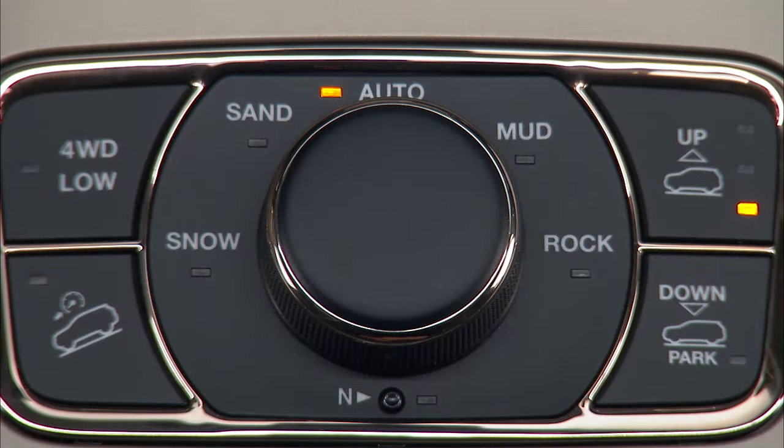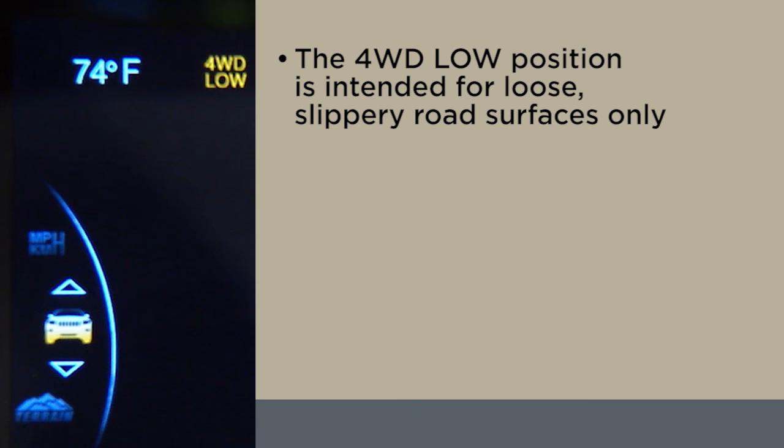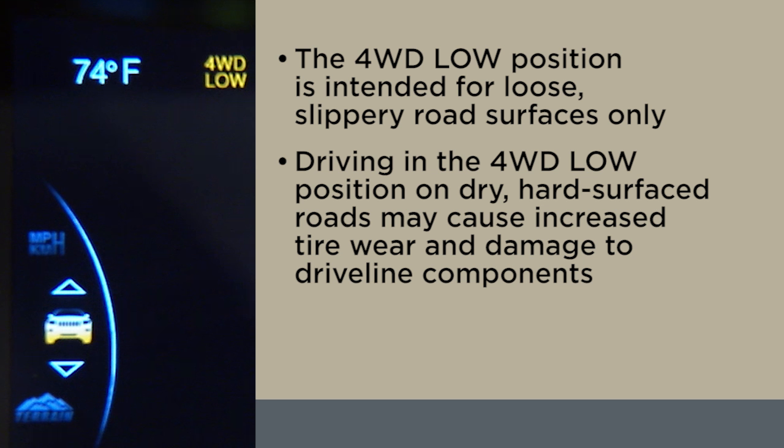If your vehicle is equipped with the QuadraTrac 2 transfer case, this system is fully automatic in the normal driving four-wheel drive auto mode. When additional traction is required, the four-wheel drive low position can be used. The four-wheel drive low position is intended for loose, slippery road surfaces only. Driving in the four-wheel drive low position on dry, hard-surfaced roads may cause increased tire wear and damage to driveline components.